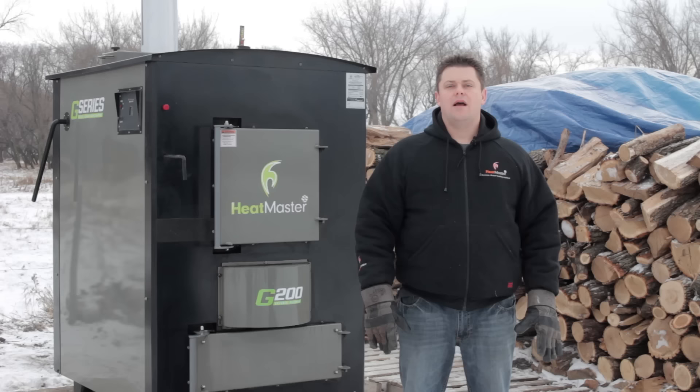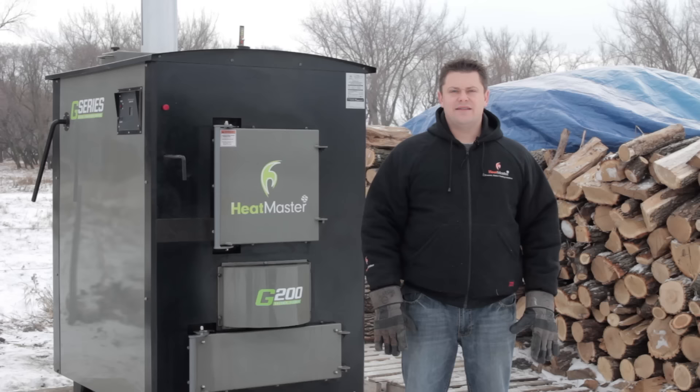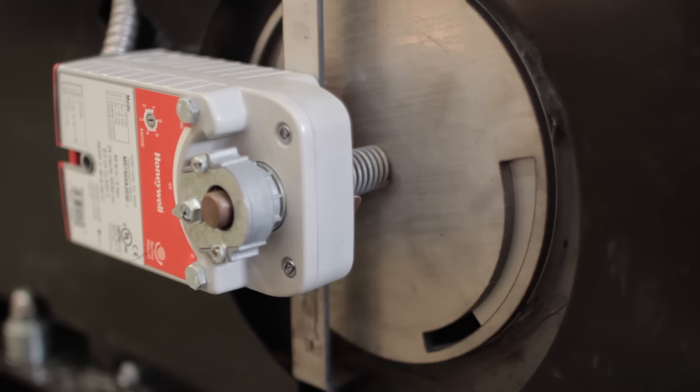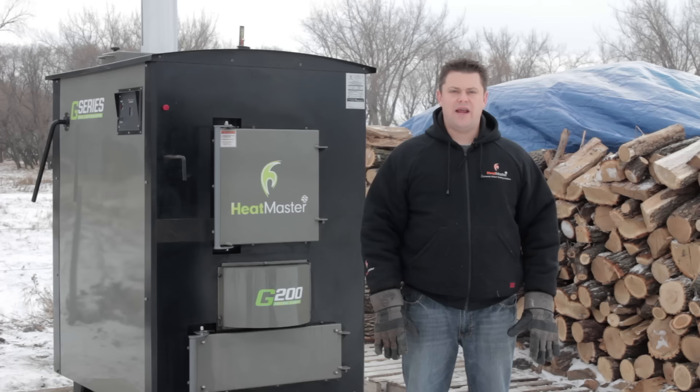The firebox is designed so that as your wood pile burns down, the wood continues to fall onto the coal bed to continue the gasification process. The furnace control keeps the temperature of the water between 160 and 180 degrees Fahrenheit by opening and closing the air intake in steps. This controls the amount of air to be injected into the firebox and ensures the fire burns as efficiently as possible at every stage of the burn cycle.